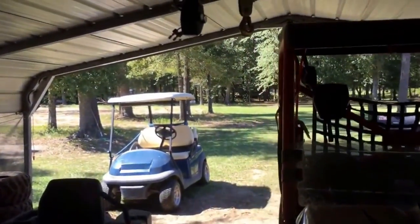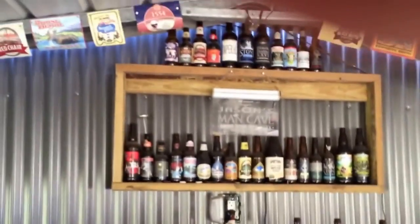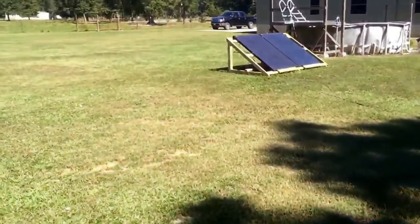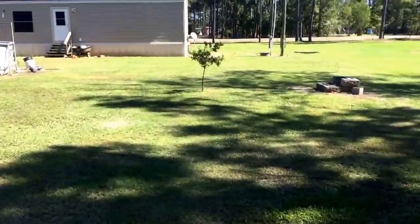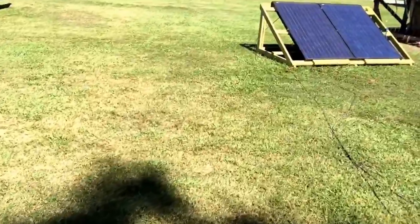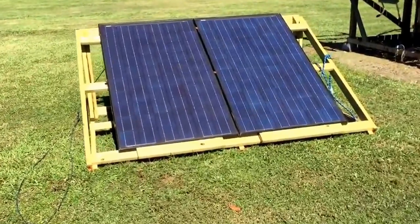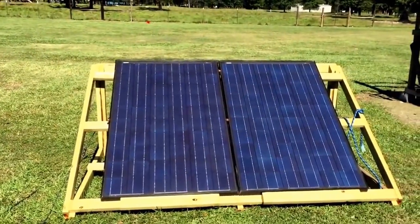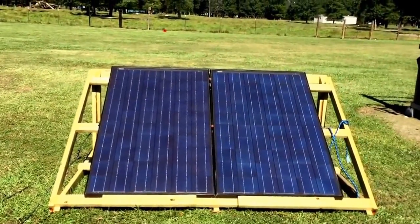This little system I've got here seems to work pretty good. I'm glad I got those bigger panels out here — I got them off the roof and over by the swimming pool, which is coming down, so they're getting better sun now. It's working real good. Everybody else has their little solar systems on YouTube, so I thought I'd put mine out there as well. All right, good day!